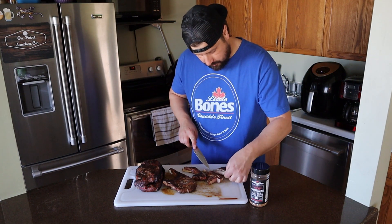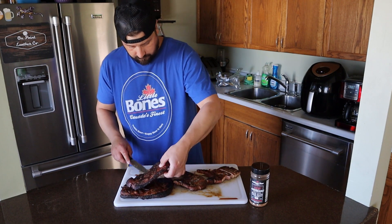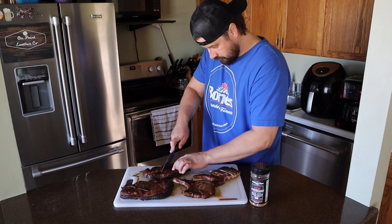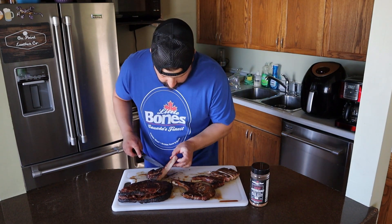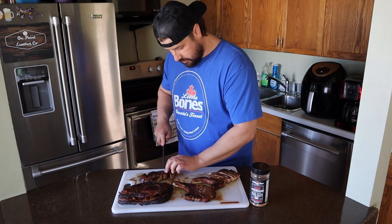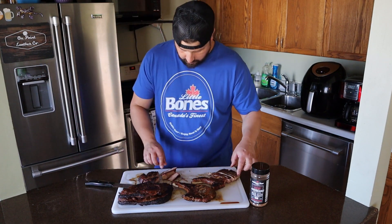Looks incredibly juicy. Let's pull that to the side and slice up one of the steaks. Cut along the bone here, move this out of the way and get a couple slices. Looks good — it's even got a little smoke ring on there. And there we are — we got pork steak and pork chop ready to taste.